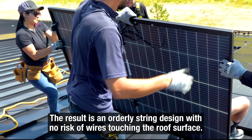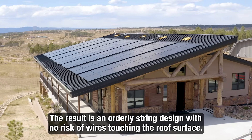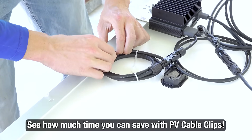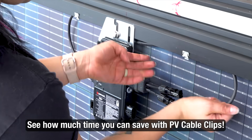By preparing panels in this way, you can easily follow through with your string layout while ensuring wires are secure and off the surface of the roof. Try PV cable clips yourself and see how much time you can save on your next solar job.